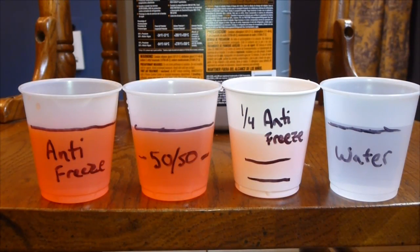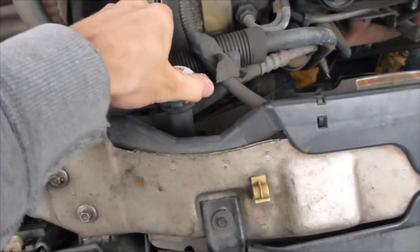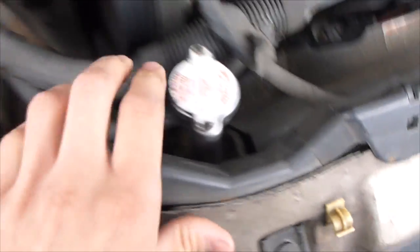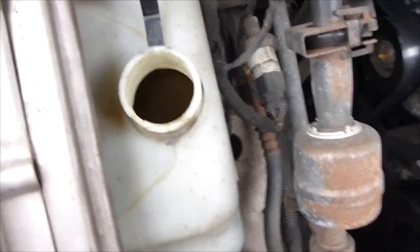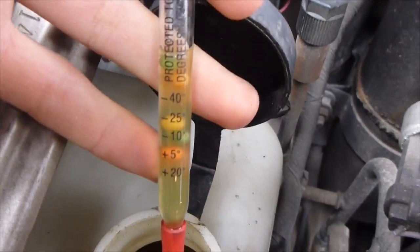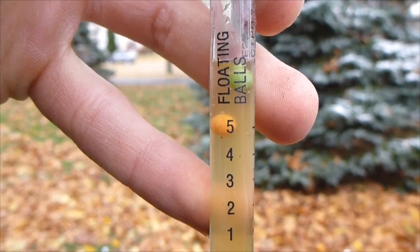Now I showed you the water and coolant test and the percentages. Now I'm going to check my car's antifreeze to make sure it's good for winter. Here's how you do it in a real engine: find your radiator cap or coolant overflow. Here's the radiator cap going into the radiator, or you could check your coolant overflow — you can get from either source, it's all the same. Put your tool in, squeeze and suction up. When you look, there are two balls floating, so two means 5 degrees Fahrenheit.